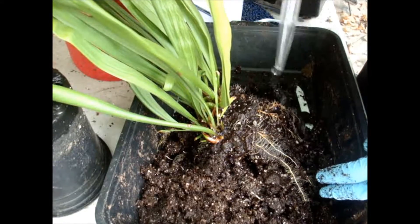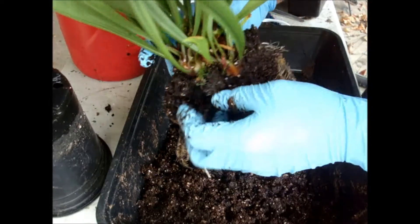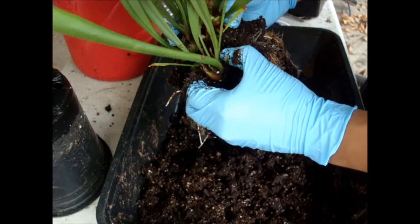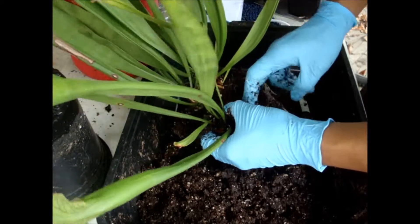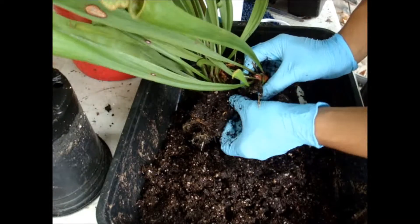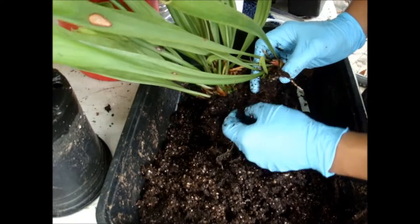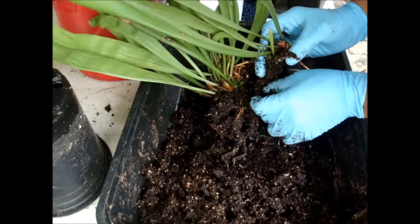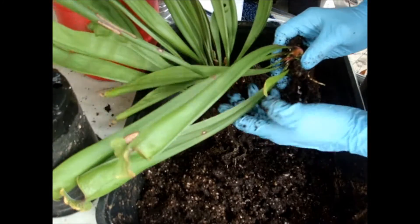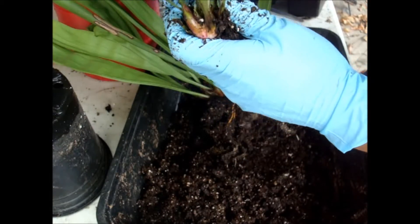We're trying to prevent ripping any roots — it will happen, but we try to give the plant as many roots as we can. We're going to break them off here; I believe this one will have about two or three roots, which is a good amount for a rhizome that size. We're going to put every bigger division in its own pot. This is one we don't have a lot of, so we'll definitely give it its own pot — probably repot it again in two years.